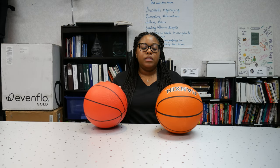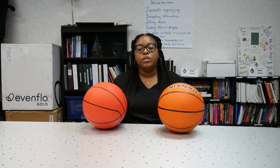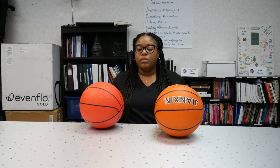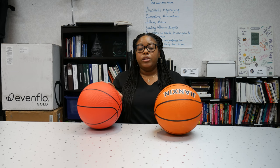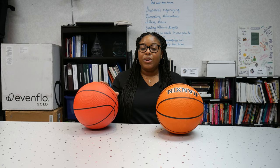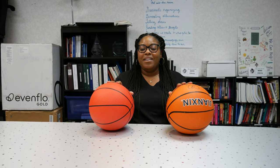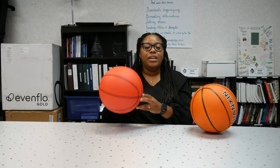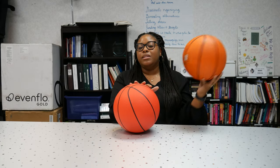With all AT devices, they are meant to allow people to participate and make all activities more inclusive to everyone. These balls make a loud enough noise for someone to know where they are. However, some make a louder noise than others, so it's an adjustment to figure out which ones work best for you. The one with bells is quieter than the one with rattles, so it takes a little more shaking to hear it.